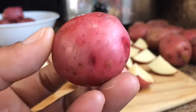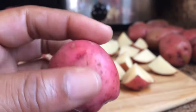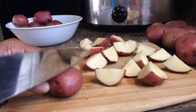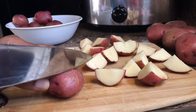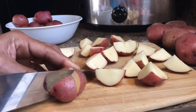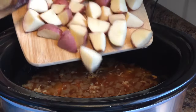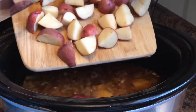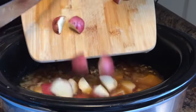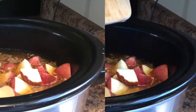This is called a petite red potato — isn't it so cute? They look like apples, don't they? They're so little and so cute. I'm just gonna go ahead and slide these potatoes in. I just love these little red potatoes — they are delicious, they are so good.